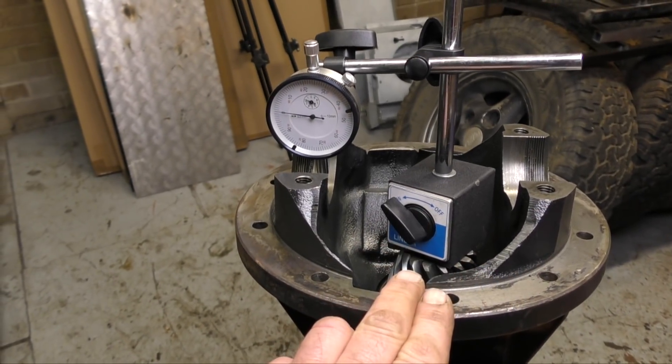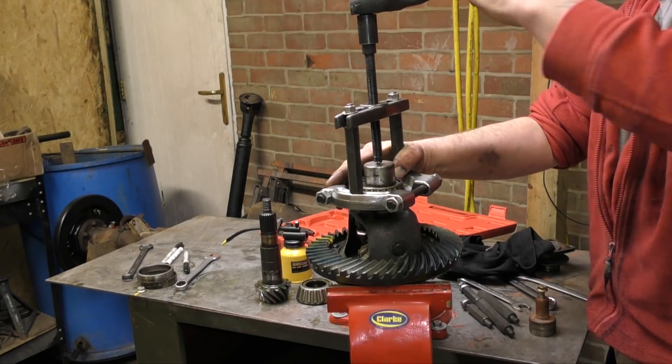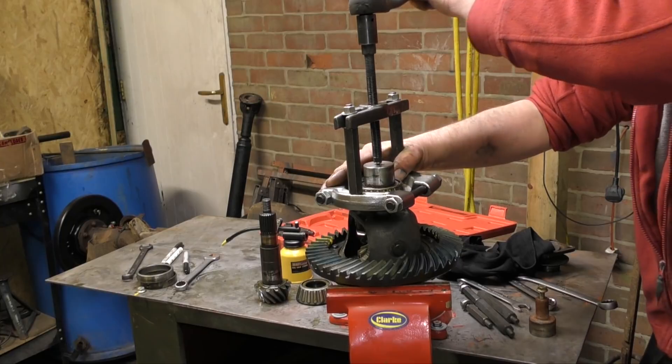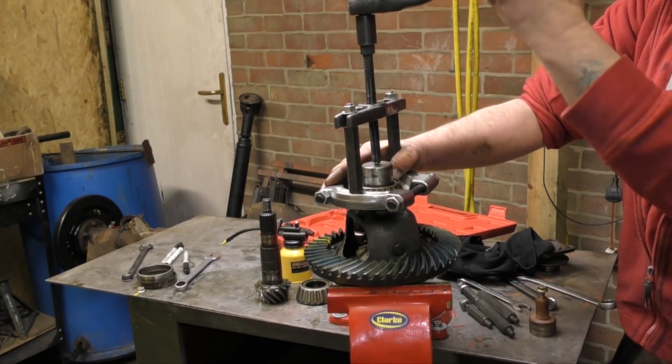Continuing on our journey, we still have a lot to do. We'll concentrate on the condition of the differential carrier — this is the bit that has the differential in and the crown wheel attached to it.